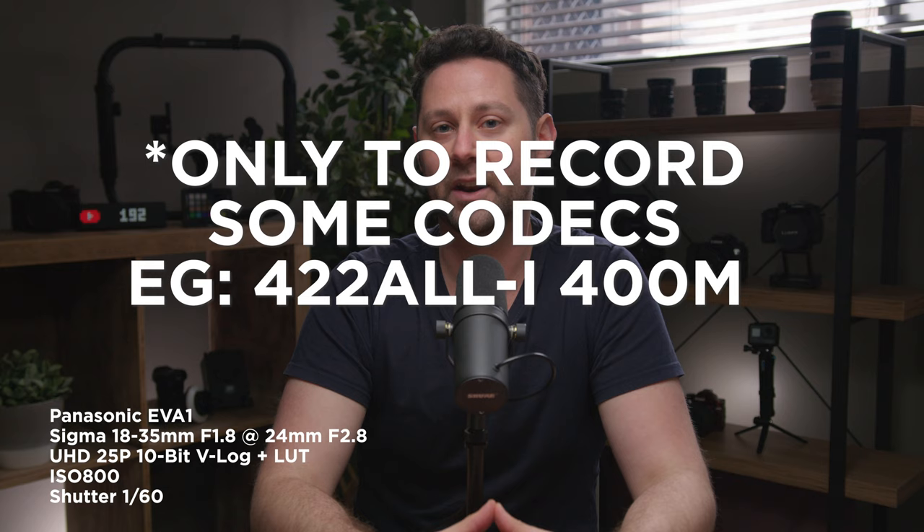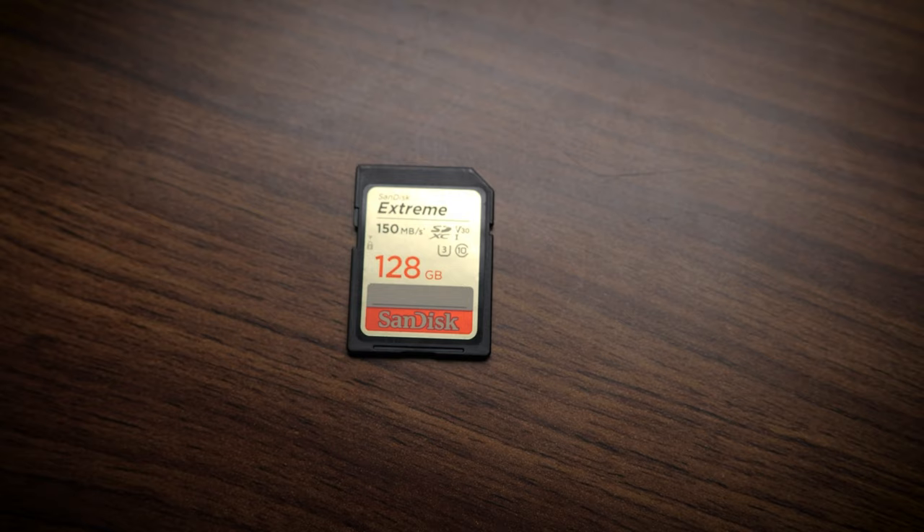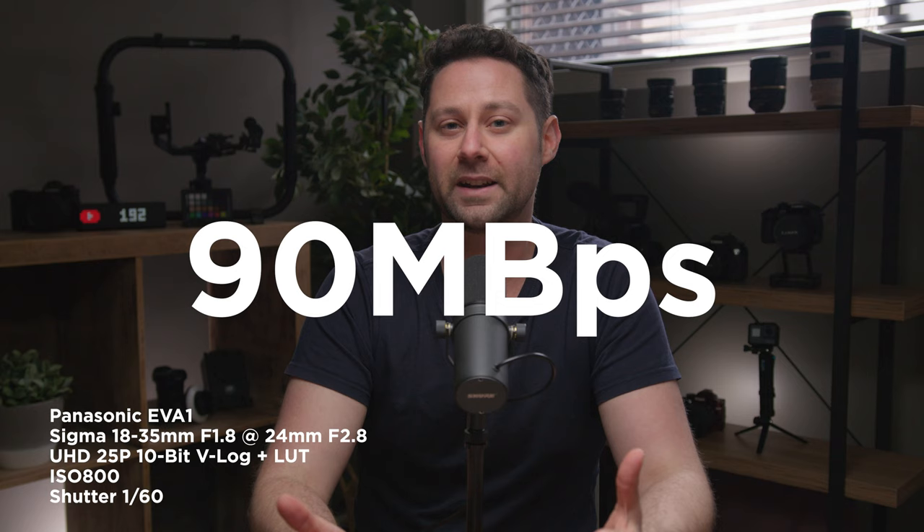You don't need to have this special V90 card. I actually got this card as part of a promo when I purchased the EVA1 — these cards are quite expensive normally. What I do like about this card is when I'm dumping footage onto the computer, the transfer speeds are a lot faster. With my normal SanDisk V30 cards I get around 90 megabytes per second, and with the Panasonic V90 cards I typically get around 250 megabytes per second.